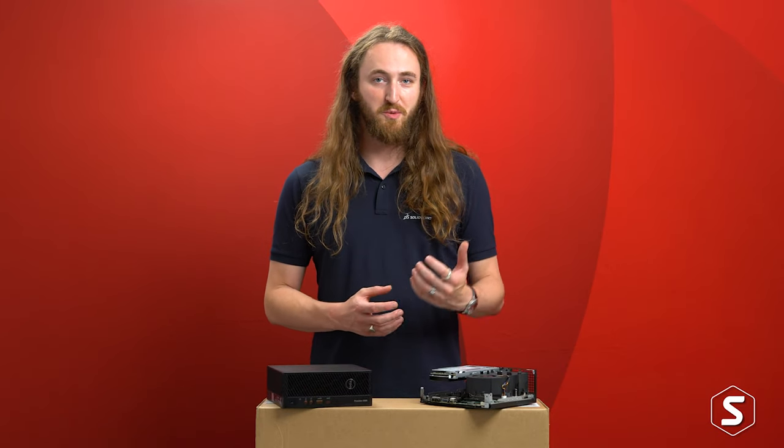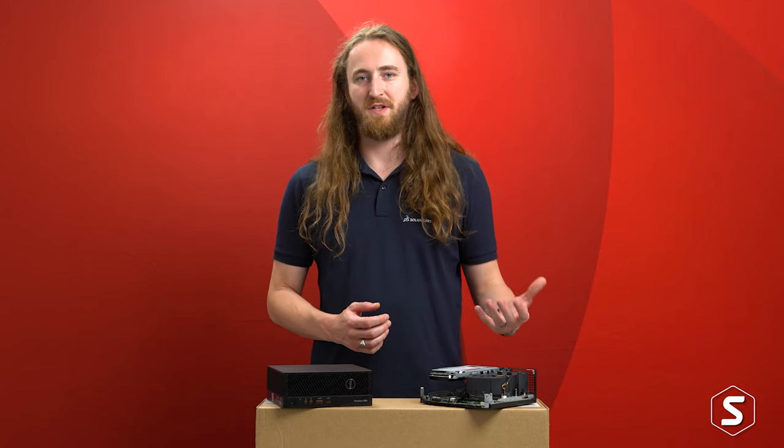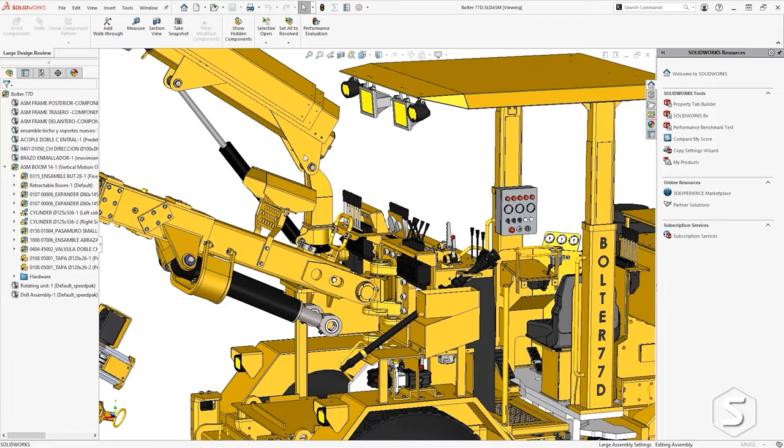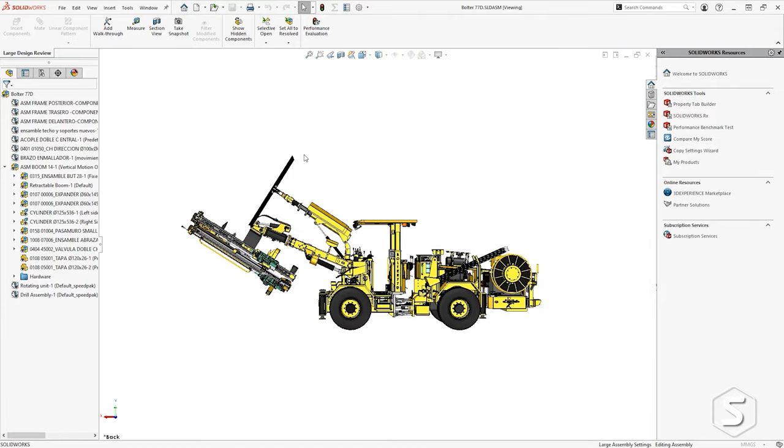So on to the crucial bit: which SOLIDWORKS workflows would we recommend for this system? This system is perfect for those using the core CAD products with small to medium data sets — we're talking 2000 to 3000 components within an assembly.